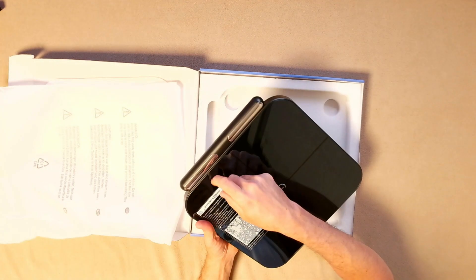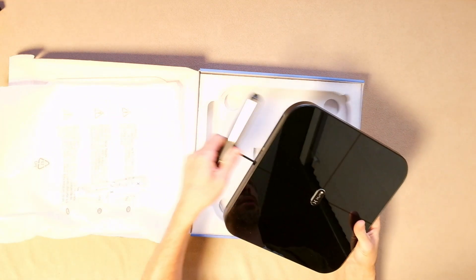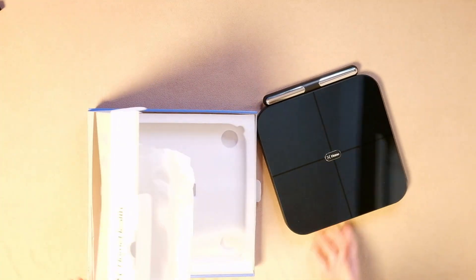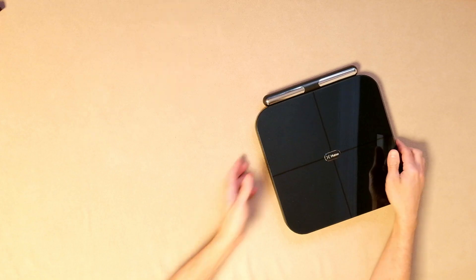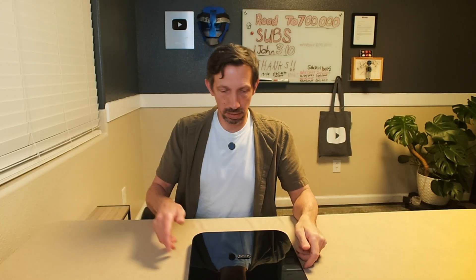We got this right here. It's got a little sticker on here. How do you use it? It's got this little guide on here. This pulls out — pretty cool looking. So let's download the app and set this up, shall we?